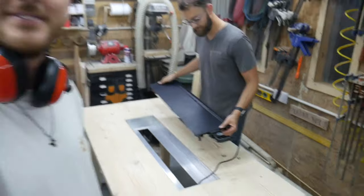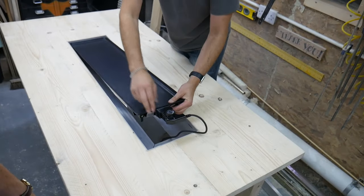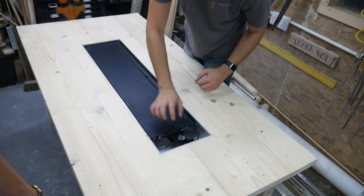The aluminium frame is in place - moment of truth. Let's see if it fits. Look at that!